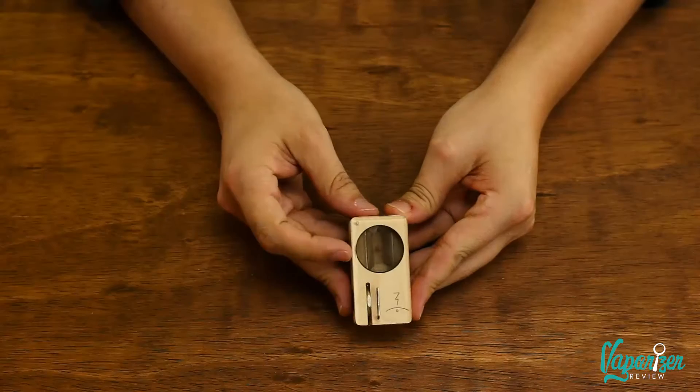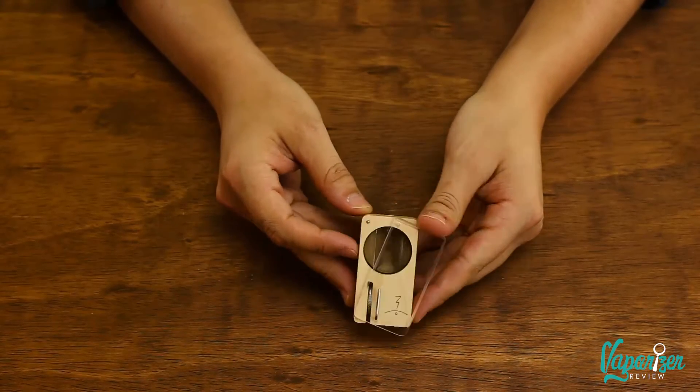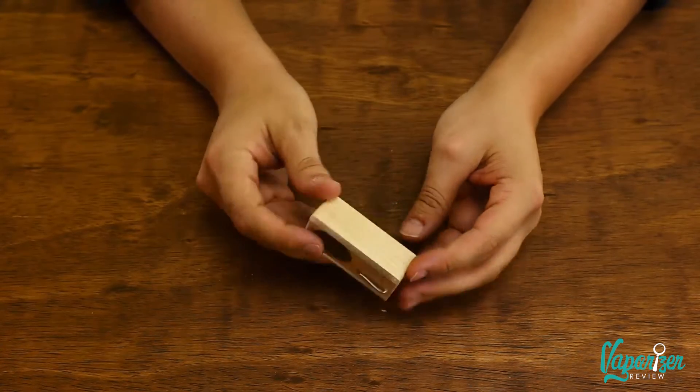The last vaporizer in this price category is the Magic Flight Launch Box. This unit is for the person on your list who appreciates handmade quality — these are constructed down in sunny San Diego. The simple steampunk design is great for the artist in your life. It's got a lifetime warranty so they'll never have to worry, and it's just a nice product that works really well. Now for the vaporizers under $100.